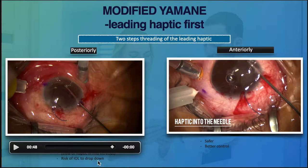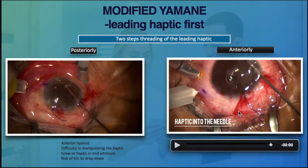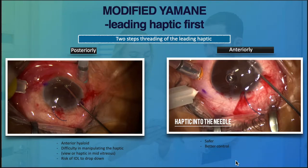Viewing can be quite challenging — not only because it is behind the iris, but also because it might be beyond the focal point of the microscope. We might also drop it if we are not careful enough to hold the trailing haptic. So placing the lens in front of the iris is a safer technique.